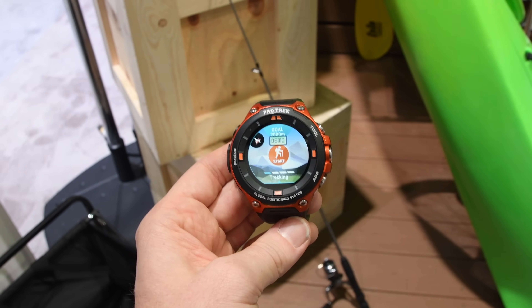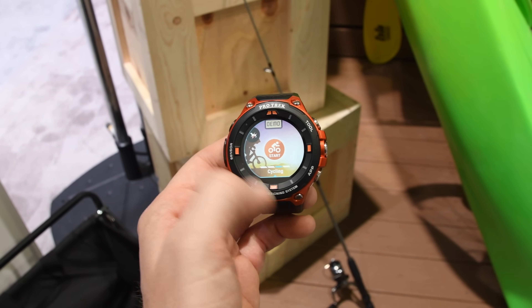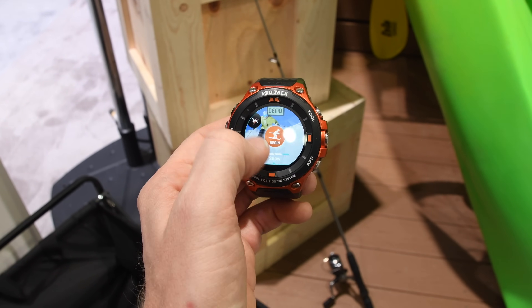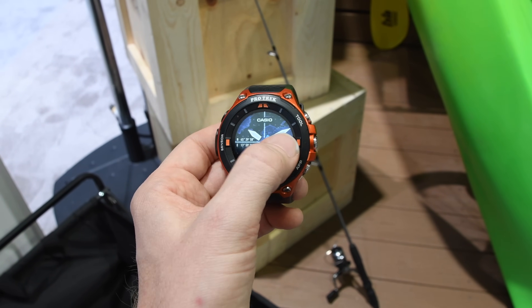If we dive into that activity app, we've got the different modes for capturing activity. I can swipe left or right — that's fishing, then hiking, cycling, and skiing. These are all stock demo screens, so none of this is technically real data, but it's still pretty cool.